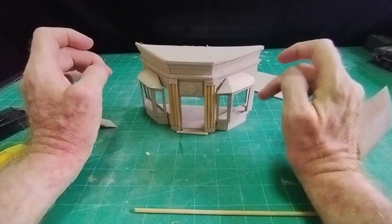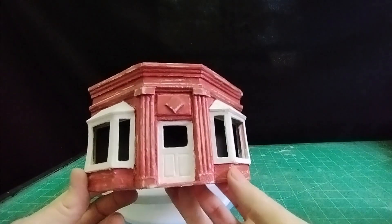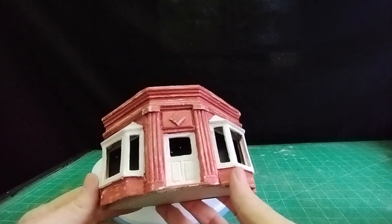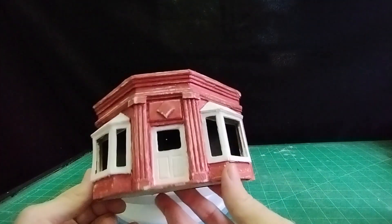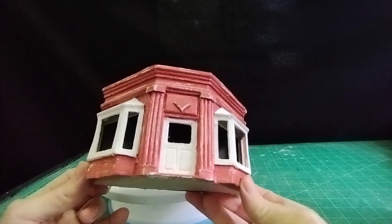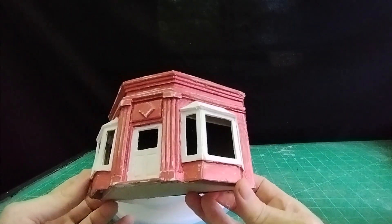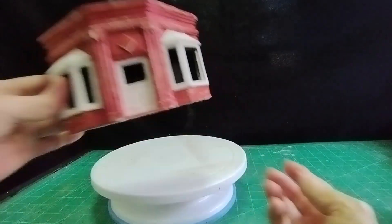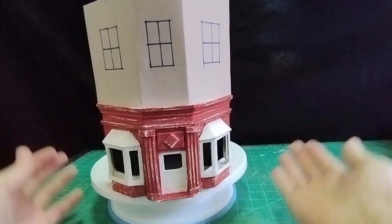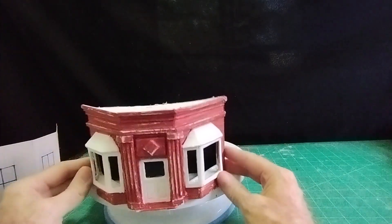I stuck my bay windows on and gave it a painting - all in white wall filler with a little water, just to fill any cracks or where I'd scored the cardboard - then gave it another coat of paint and weathered it just a little. As you can see, just with a few off cuts of two millimeter cardboard you can make a reasonably substantial looking shop front, and you could, if you took it further, make it into a full-size house for a diorama. This is just a test piece really, just for the shop front itself.